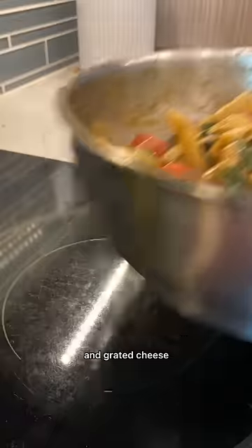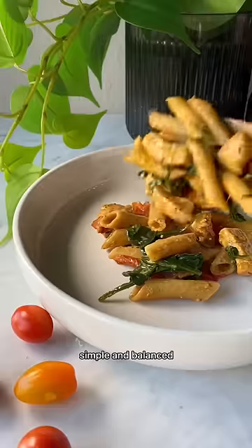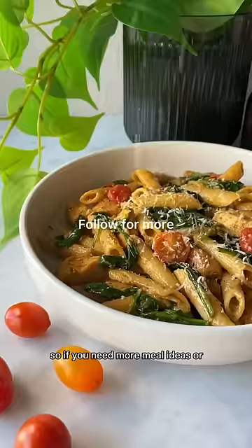Feel free to top with red pepper flakes and grated cheese. It's so delicious, simple, and balanced. So if you need more meal ideas...